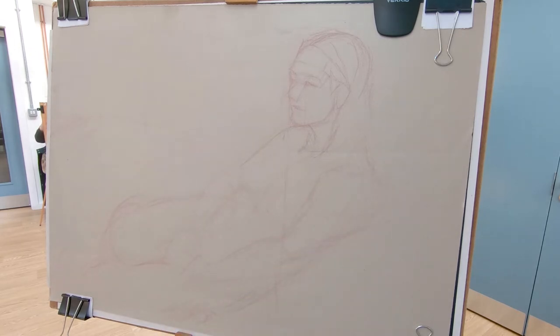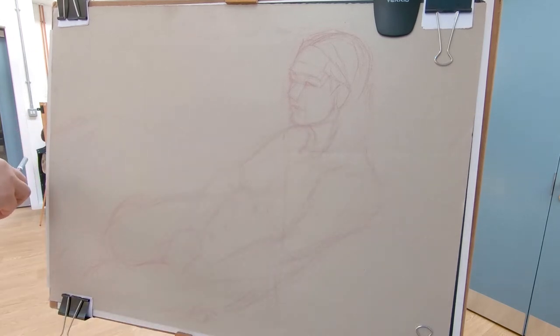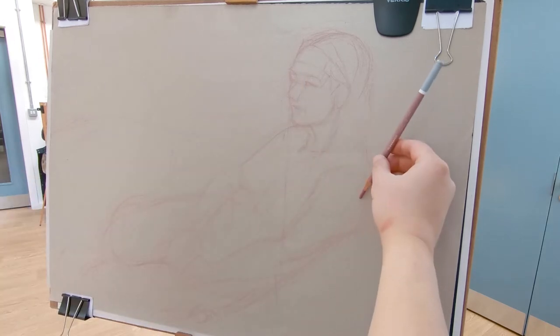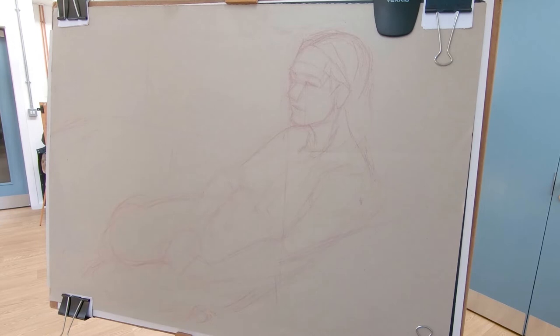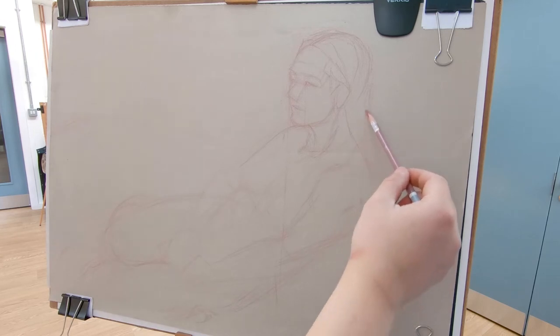Notice how I use my pencil to compare the angles of my drawing with the model and then make the necessary corrections — in this case, the angle of the chin with the shoulder and how the neck connects with the back. It is really important to take your time and make all the connections necessary, concentrating especially on proportions.